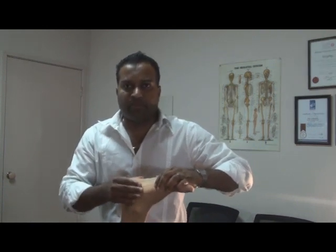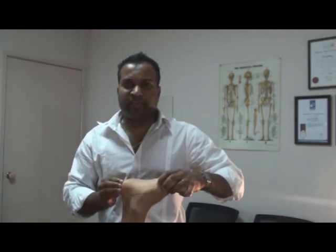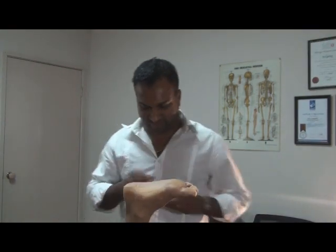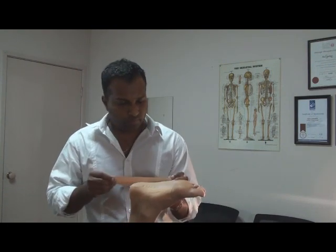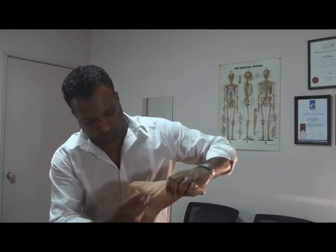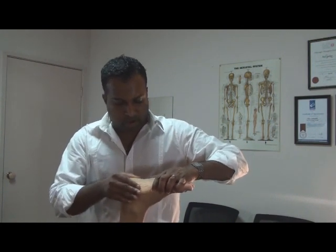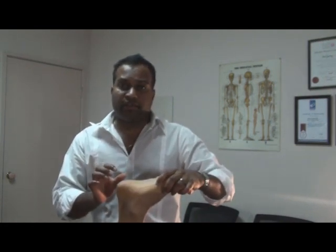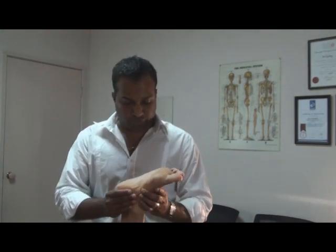We want to try and minimise the number of wrinkles that we get. The more wrinkles you have when the athlete's standing up, they're going to feel it a little bit more. So, no wrinkles. I'm not pulling through the tape too hard, and I'm not simply laying it on either.